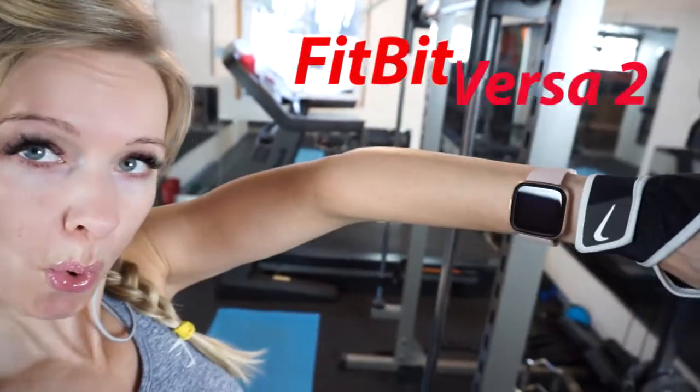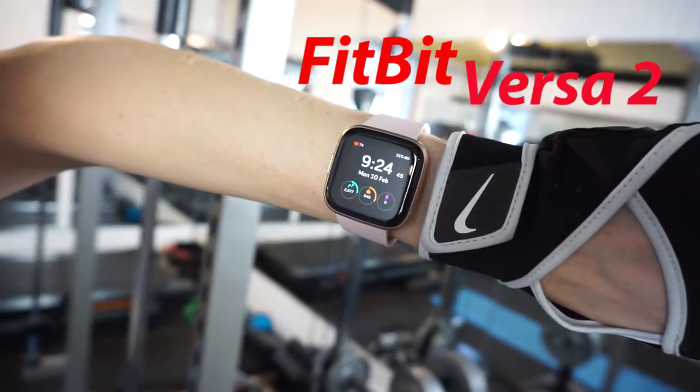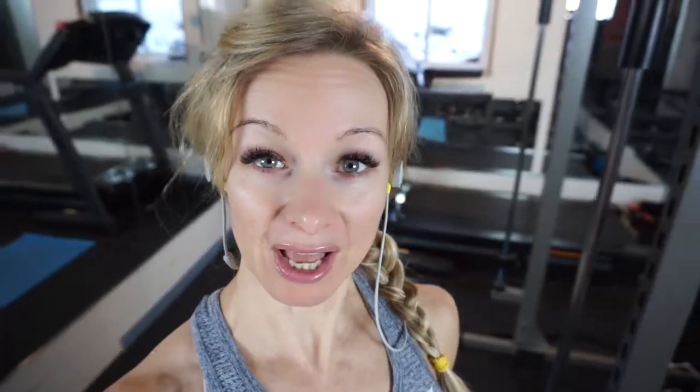I also have the Fitbit Versa 2 — it's an awesome watch. I had the Fitbit Versa 1 before, but it didn't last very long; maybe about a year and a half before it died on me. It made me think twice about buying a second one, but I loved it so much I went ahead and bought the Fitbit Versa 2. It better last me a long time — don't die on me.